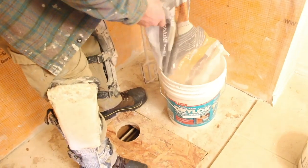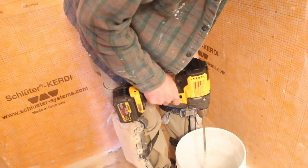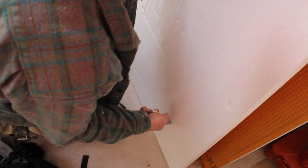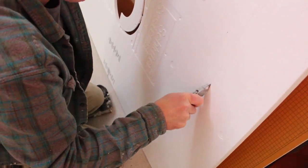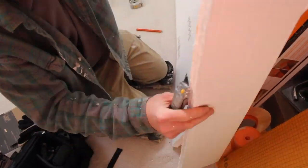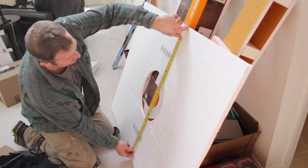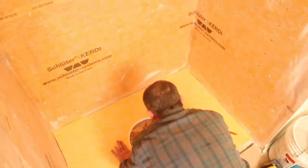We mixed up more Schluter Allset and cleaned the surface of the shower pan area. We cut our shower pan to size — you can cut as much off as you need. We dry-fit it and put the spacer in place to make sure the drain would fit and that the drain was level. Then we used a 1¼-inch by 3⅛-inch square-notch trowel to apply Allset, set the pan over the thinset, and walked on it to compress it.